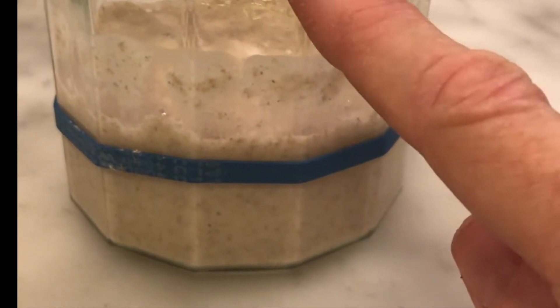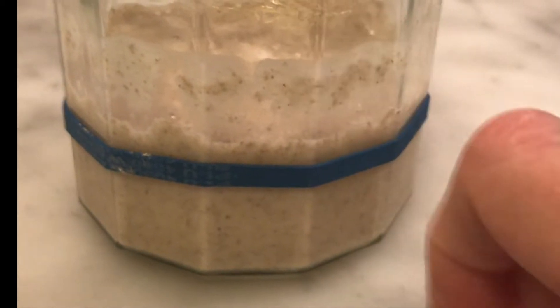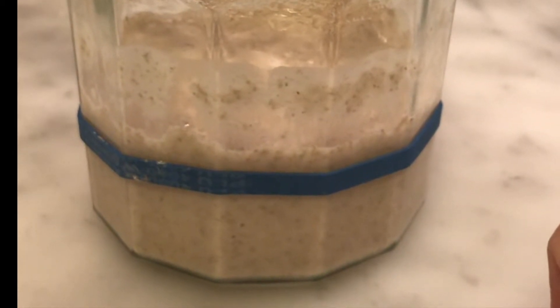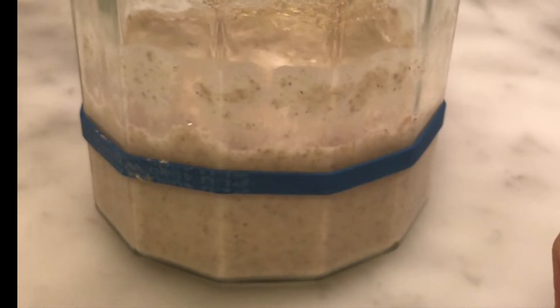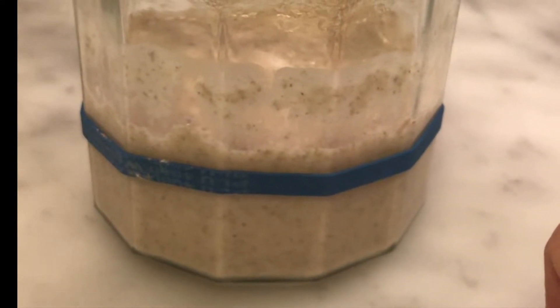Now the other key to good sourdough baking is timing. You want to feed your starter about 36 hours before you're ready to eat, and I'll include in the comment section below a timeline for sourdough pizza making just for your reference.